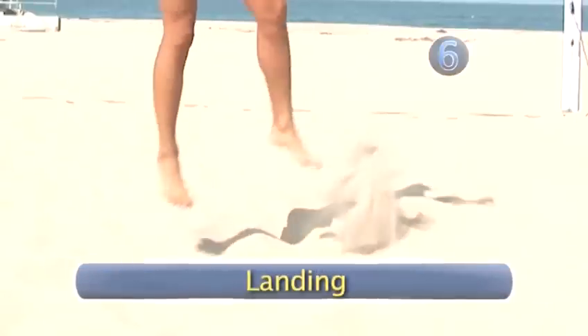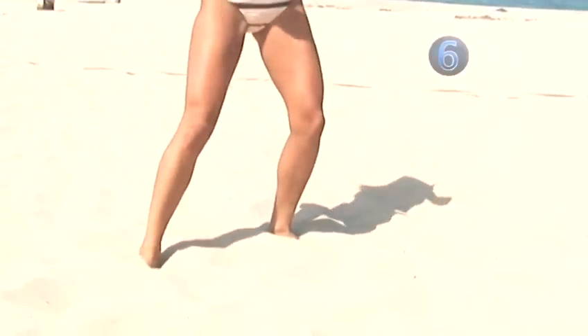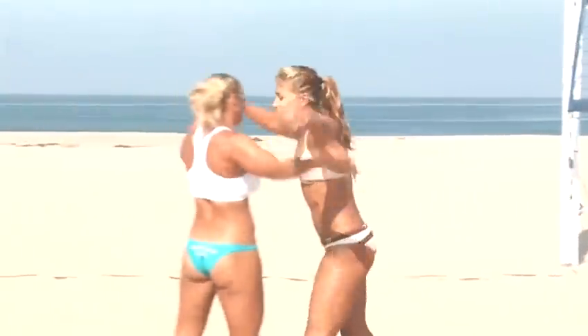Step 6: Landing. When landing, be sure to bend your knees to absorb the impact. Even if you're landing on sand, your feet should be shoulder-width apart in a balanced position. Done. Now you're ready to take on the competition.